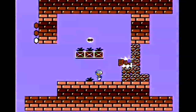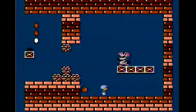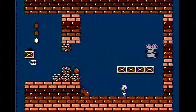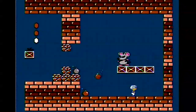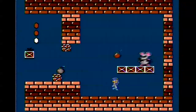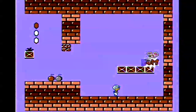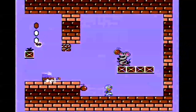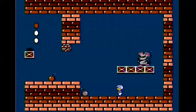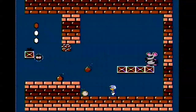Here we approach the first end boss, Mouser — a fairly simple character to beat. Also worth noting: in the Super Mario Bros. 2 version there was an extra end boss, a giant crab. That giant crab is not in this version of the game — he's replaced by just yet another Mouser.